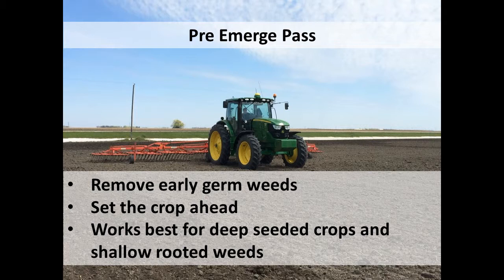The harrow tends to work best for deep-seeded crops and shallow-rooted weeds. So if you're thinking you're going to pull out any Canada thistle with this thing, no way — it's not going to happen. It works well for your grains, your beans, anything that's more than an inch deep.